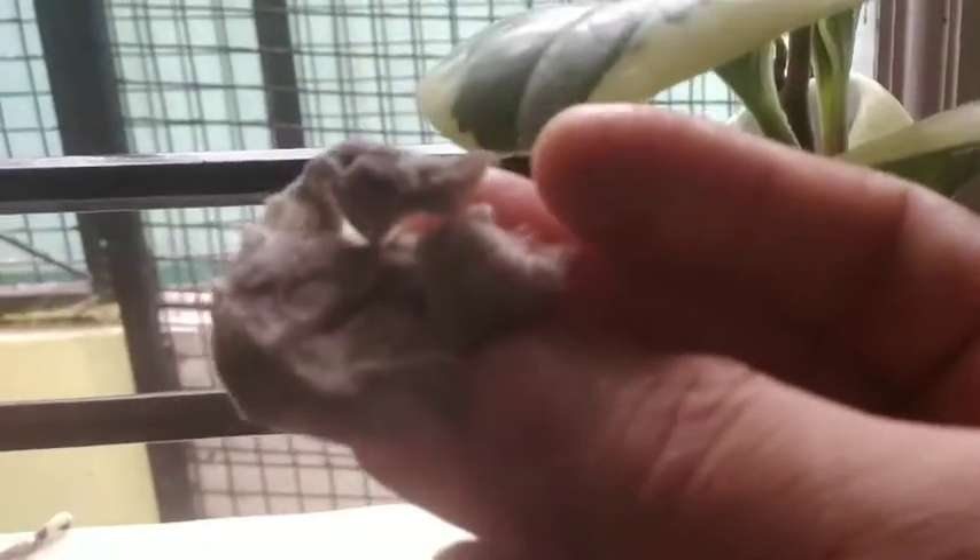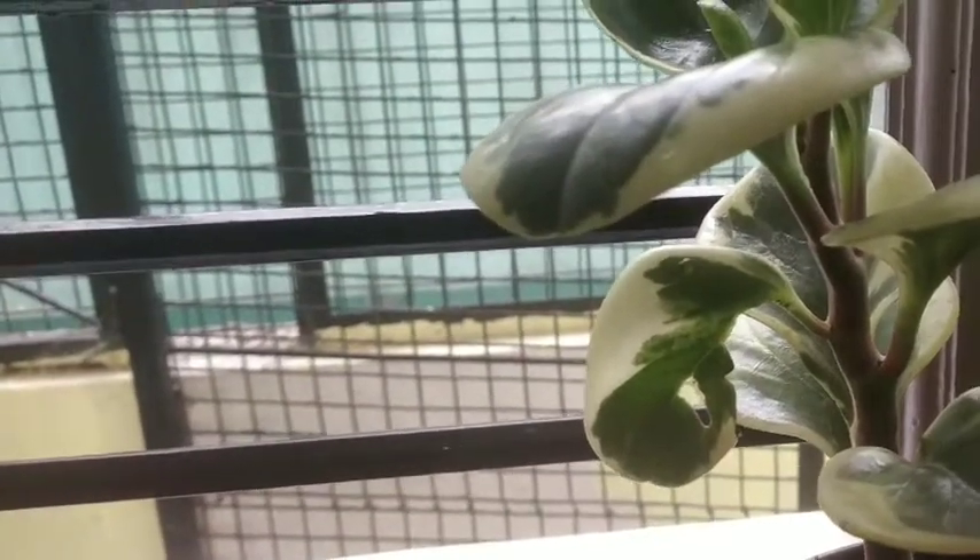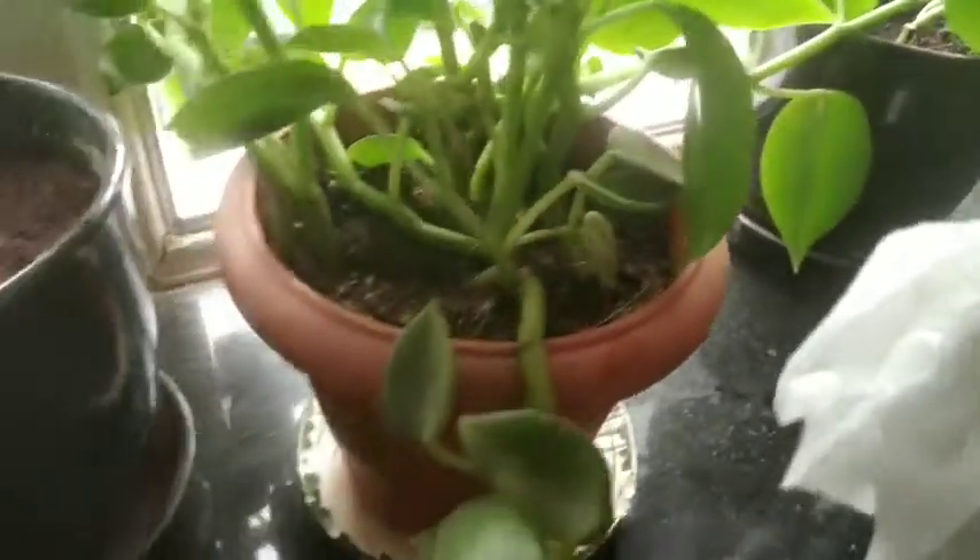This is the plant before cleaning and this is after cleaning. You can see the amount of dust collected. Mayonnaise is safe to use and this method is tried and tested. You can use it, don't worry.